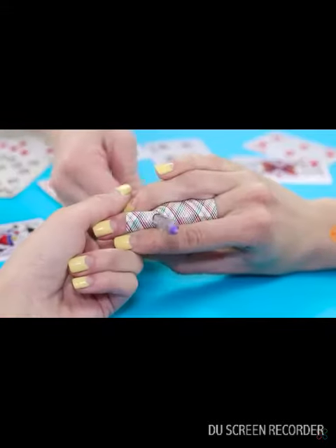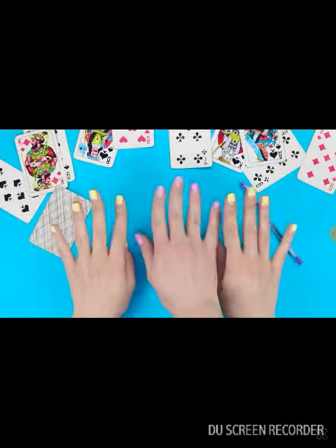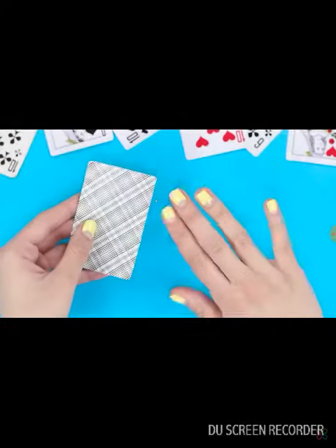Don't worry, it doesn't hurt. There's a little secret. You'll need a playing card, a pen, and — wait — three hands. Let's ask a friend to help us out.